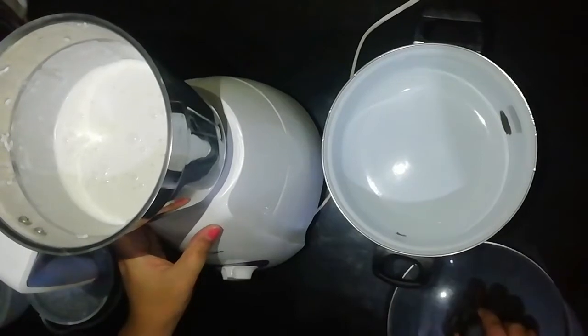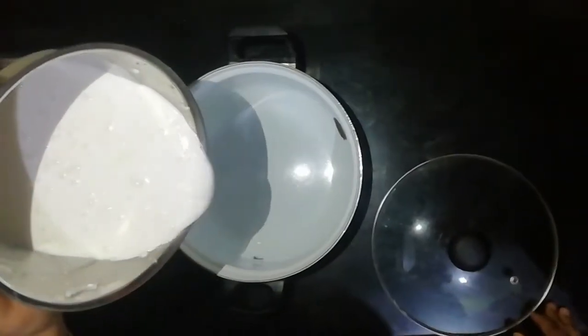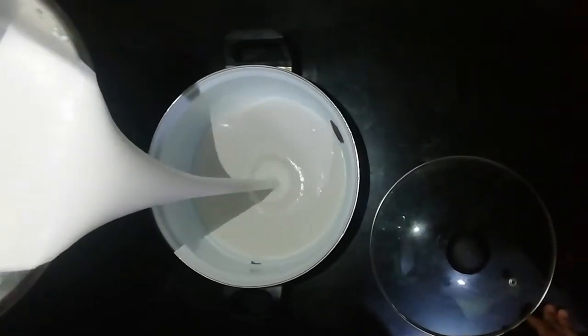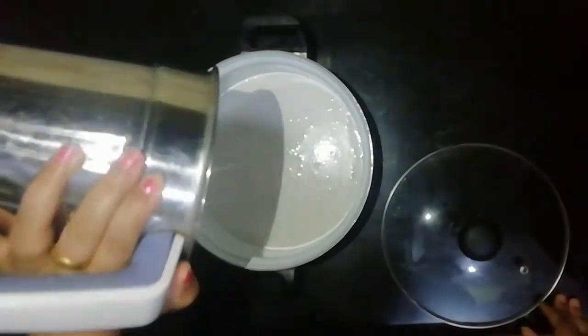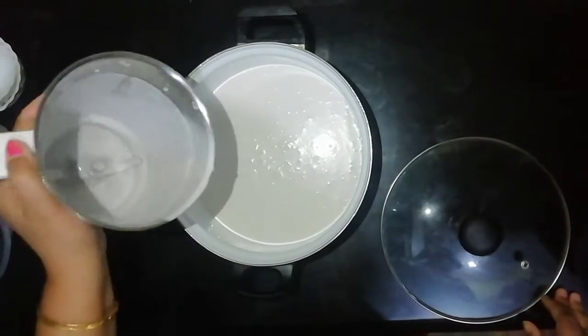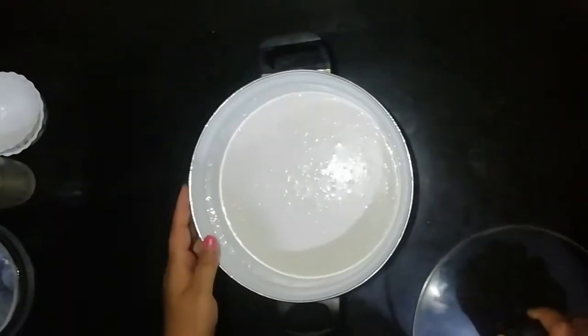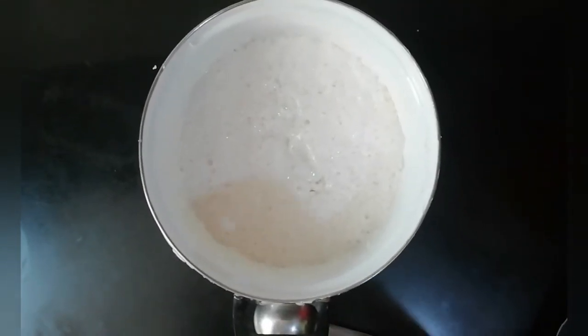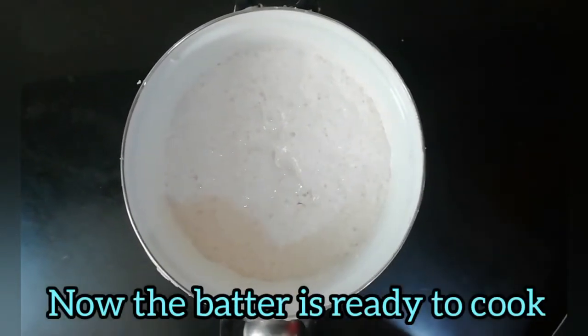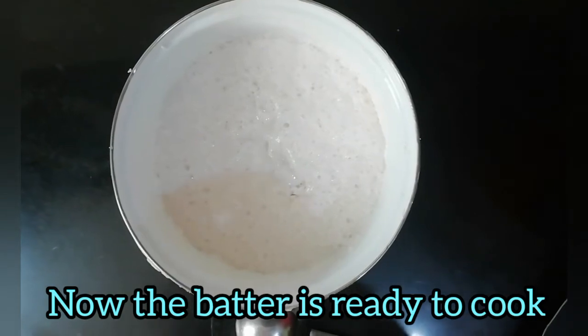We cut the bag down to the right place. Let's make 20 to 30. We cut the bag up — see, we do a little bit more. Let's put it in — 1 tablespoon. At least we add 50.